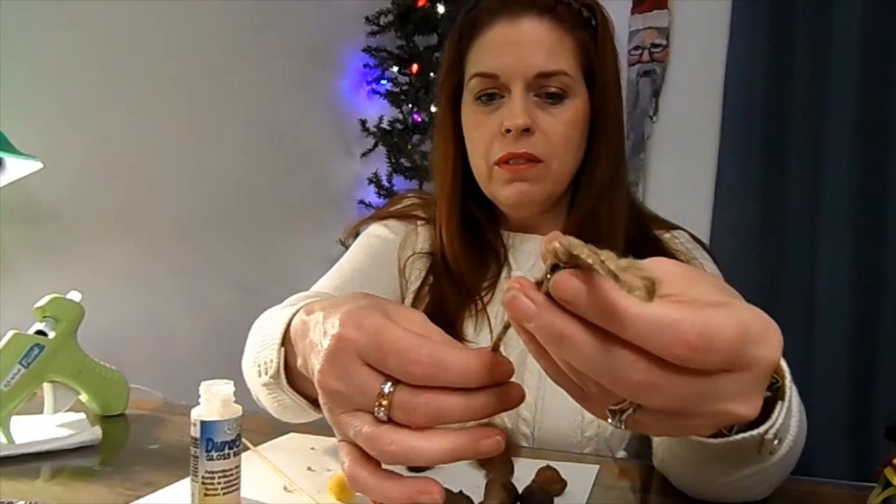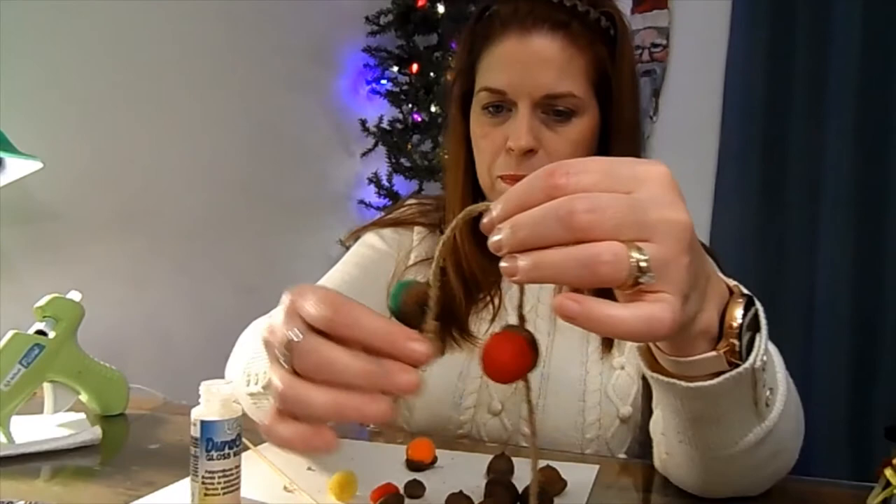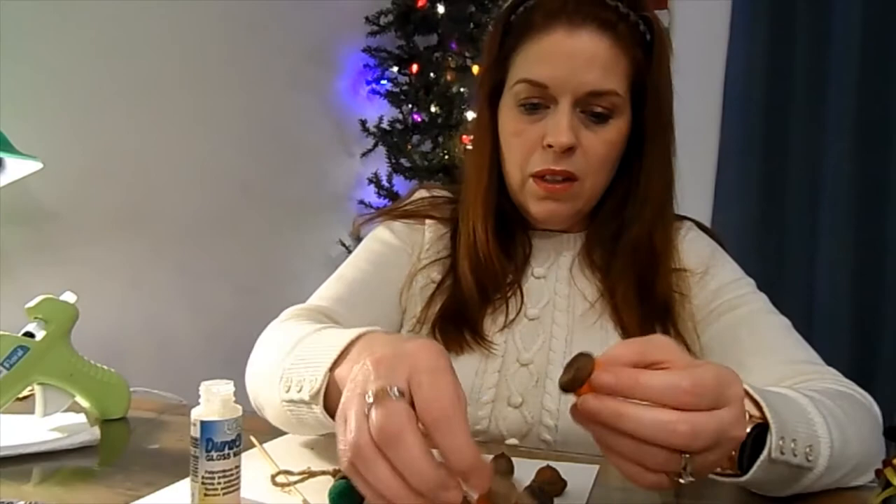Then take your jute string — a little bit on the thicker side is nice; the really thin stuff might work if you were doing a bunch of tiny ones, but I think the thicker string is nicer. Put some glue up on top and glue it to your string, and then it looks like this.